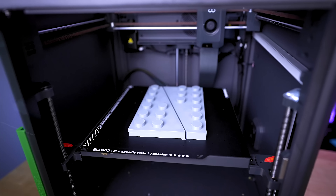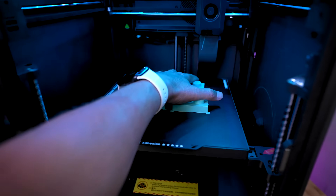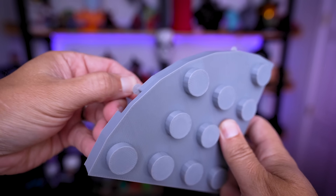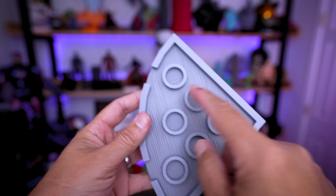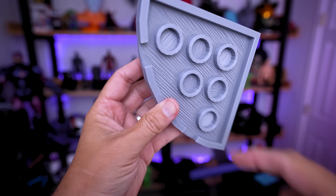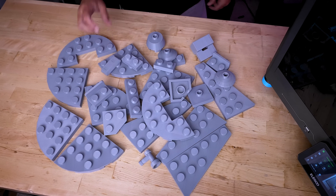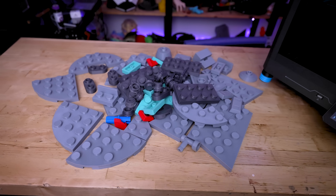I've created a 3MF file you can use to print this set yourself — it has everything labeled with which colors and bricks you need. After printing, you'll see the little mouse ear brims that peel off easily with no excess flashing. You can also see the extreme bridging printed at 400% of original size. It comes out to 70 different 3D printed parts for this entire build — a mountain of large Lego bricks.